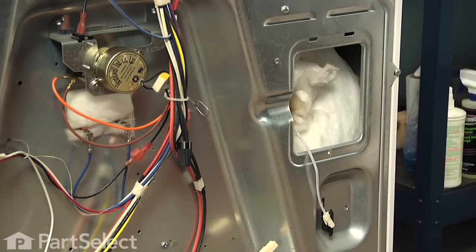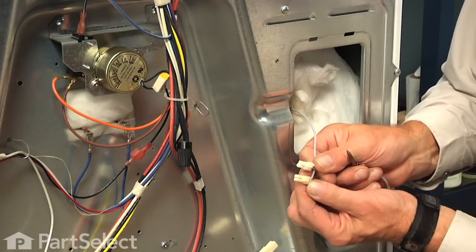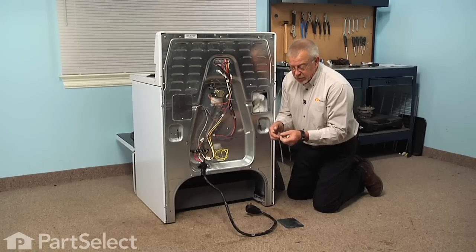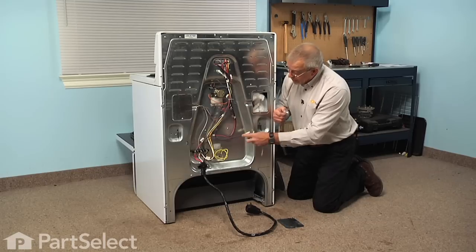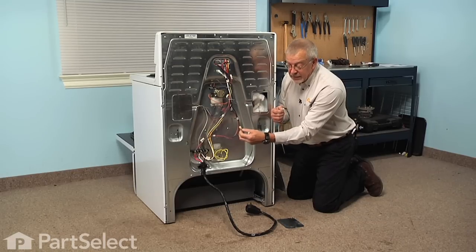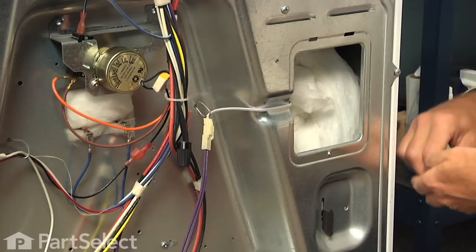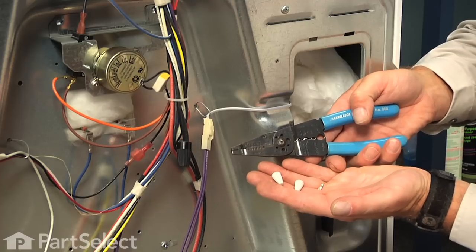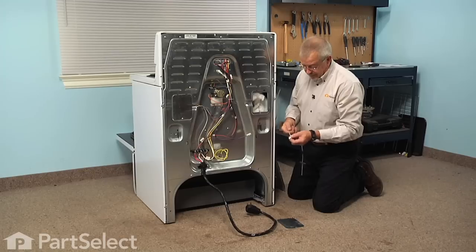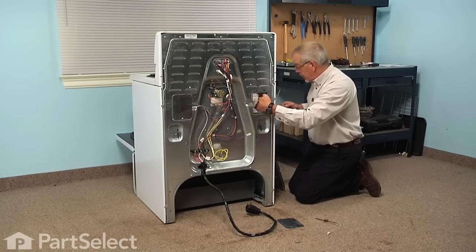Now we will carefully compare the old and new sensors to make sure that they have the same type of connector. If they don't, you will need to pull back the insulation on the new sensor, strip the wire back, cut the old harness off on the oven side, and then connect them together with the porcelain-style high-temp wire nuts. Then we are going to feed that sensor through from the front.